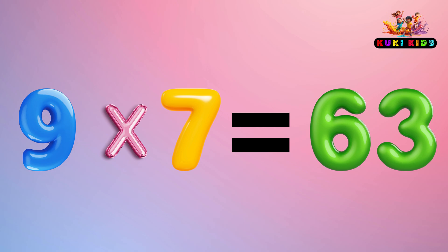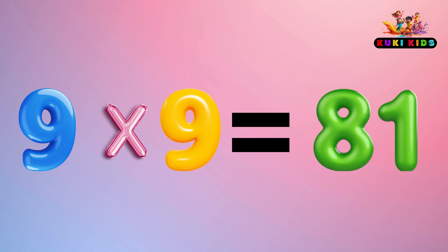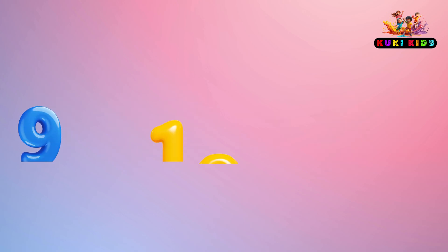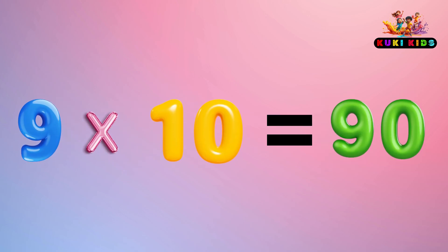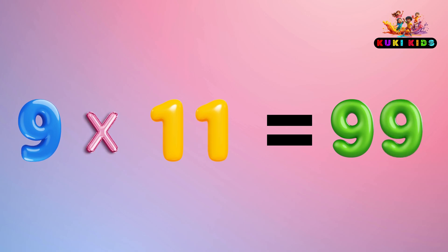9 x 8 is 72, 9 x 9 is 81, 9 x 10 is 90, 9 x 11 is 99, 9 x 12 is 108.